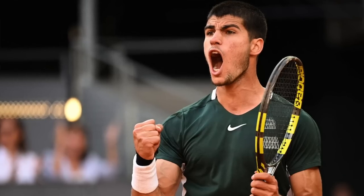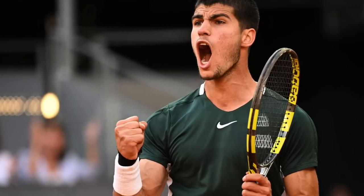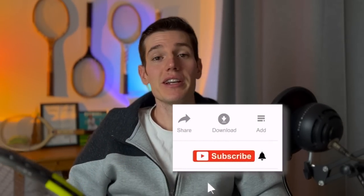Hey everyone, welcome back to another video. Today I've got another racket review — I'll be reviewing the Babolat Pure Aero VS. It's a pretty hard racket to find these days because of how well Carlos Alcaraz and Felix Auger-Aliassime have been doing with it. It's been sold out in a lot of places, hard to get your hands on, but I've got one and I'm going to review it for you guys today.